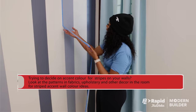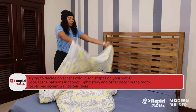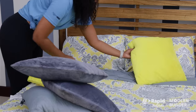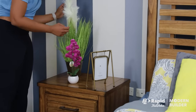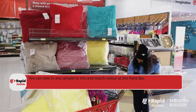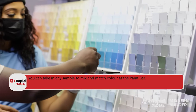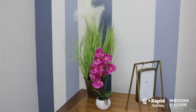Here's another tip: if you're trying to decide on accent colors for stripes on your walls, look at the patterns in fabrics, upholstery, and other decor in the room for striped accent wall color ideas. Remember, you can take a cushion or a piece of fabric with you to H&L Rapid True Value for the paint bar experts to help you color match. Good luck in your next DIY project!